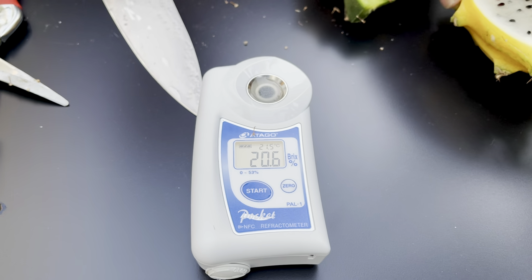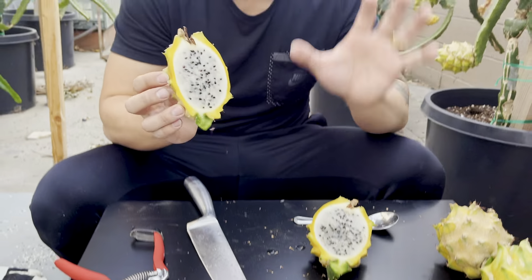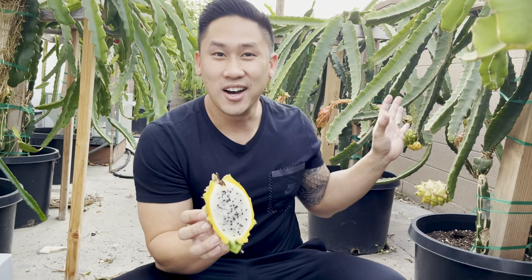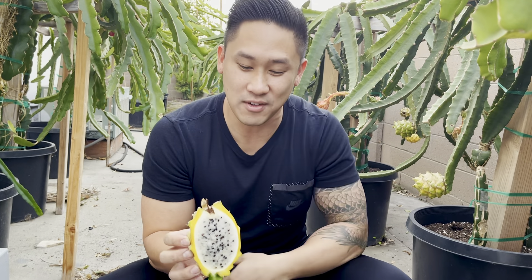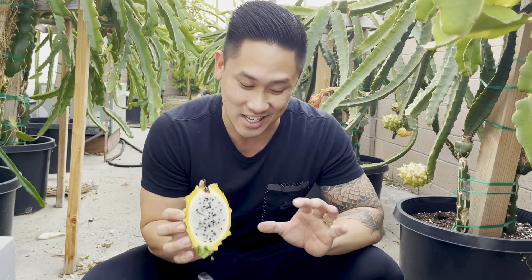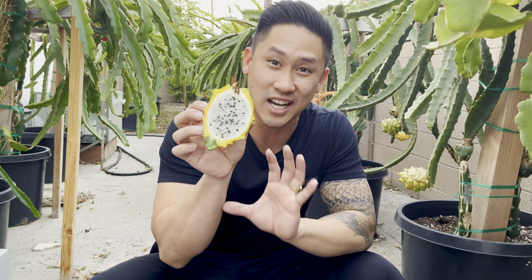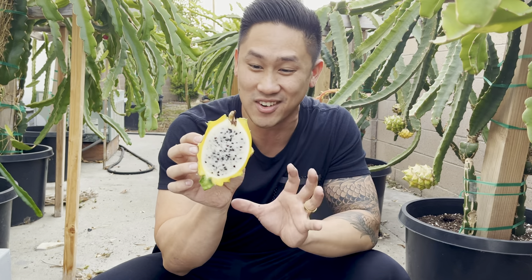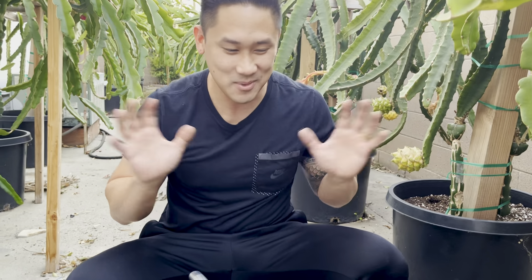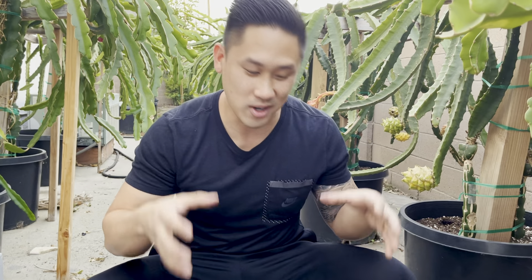20.6! Wow, you guys — 20.6 is so sweet. And this is the first time I've ever had fruit from this variety here, the first time it ever fruited, and the brix score is so high. 20 is very sweet, you guys. So I'm expecting to bite into crystallized sugar and honey flavors once I eat this. This is so exciting — I'm like a kid in a candy store with this variety. This is my favorite variety of dragon fruit to eat. It is just so good, so sweet, and it's so easy to eat — I can eat so many of these.